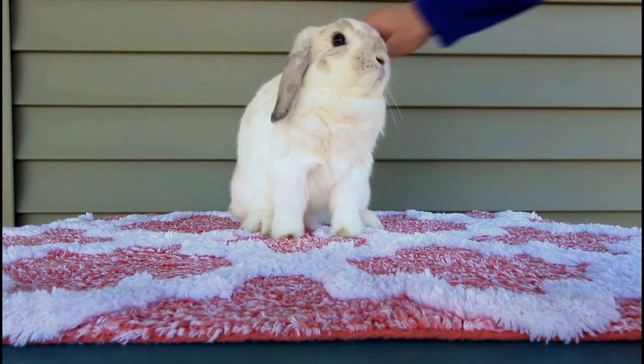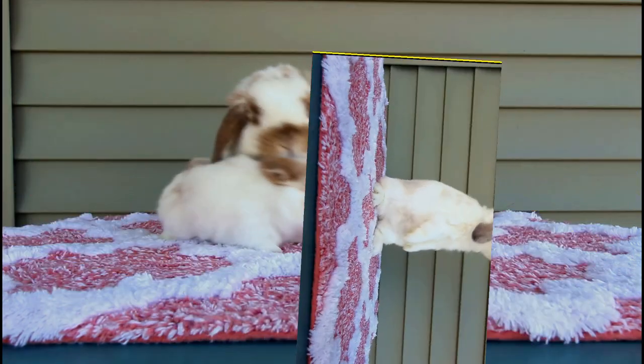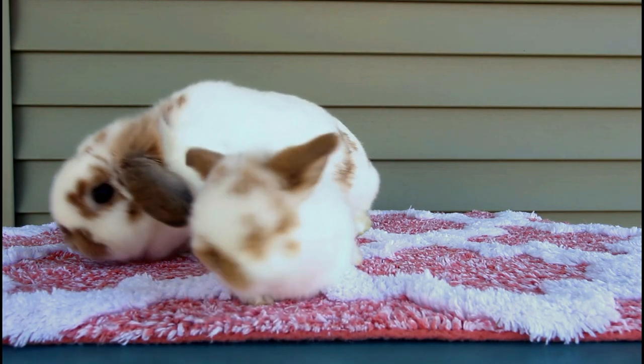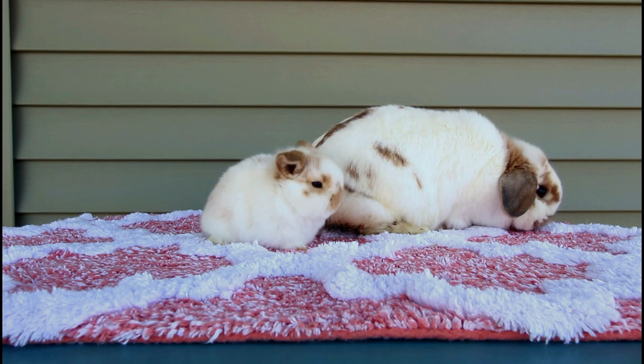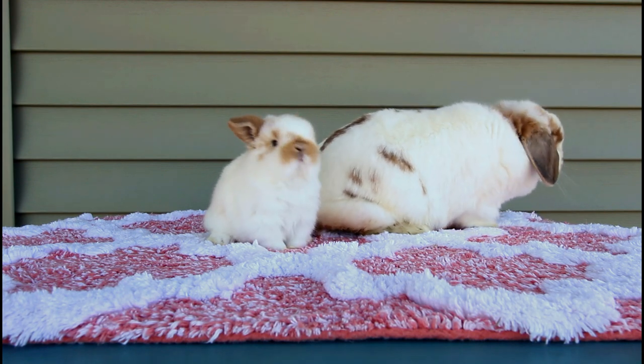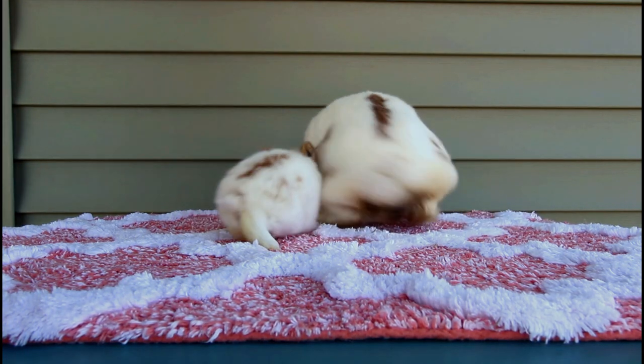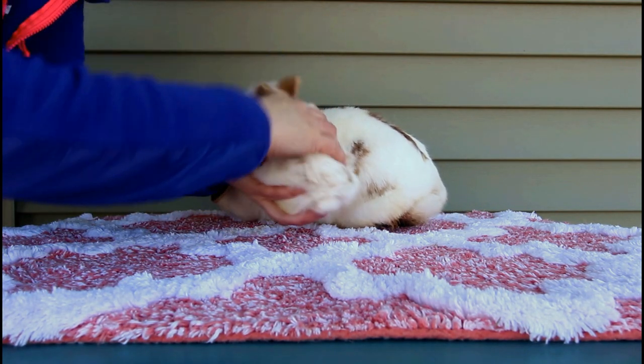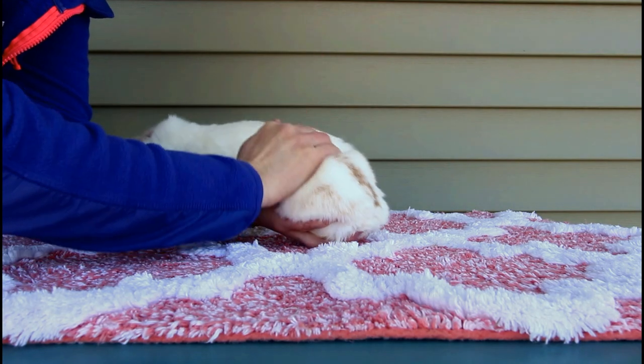They're still really sweet and really adorable. Camilla is a senior doe who is just over a year old, and that is her adorable three-week-old baby. So cute. And that's how big a three-week-old looks in my hand.